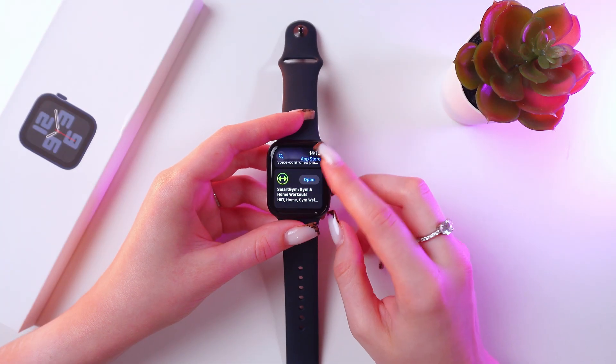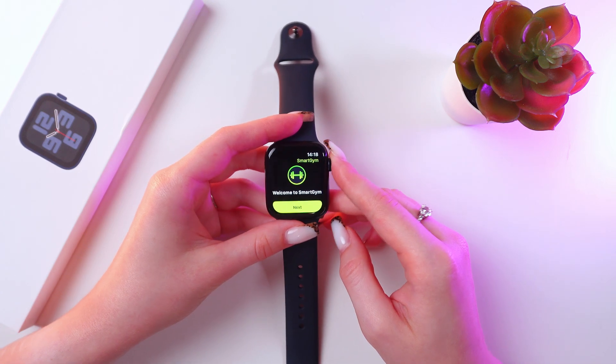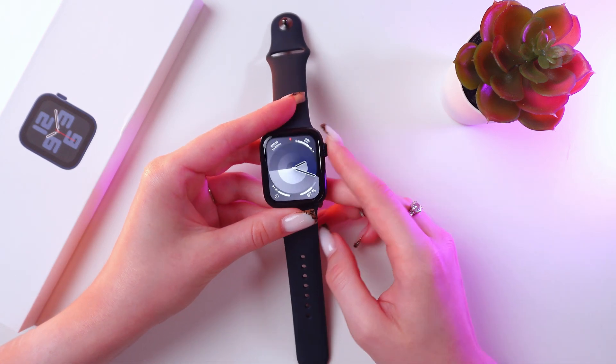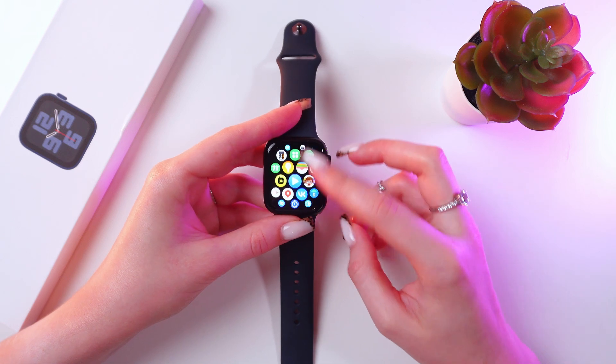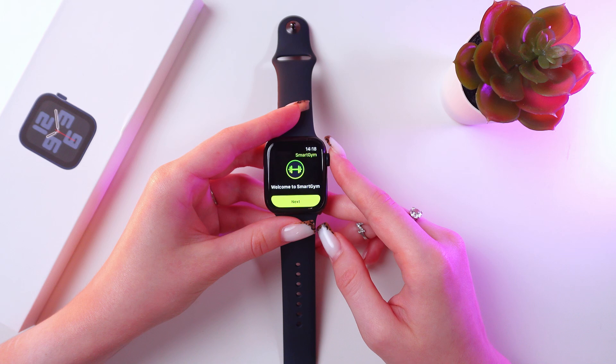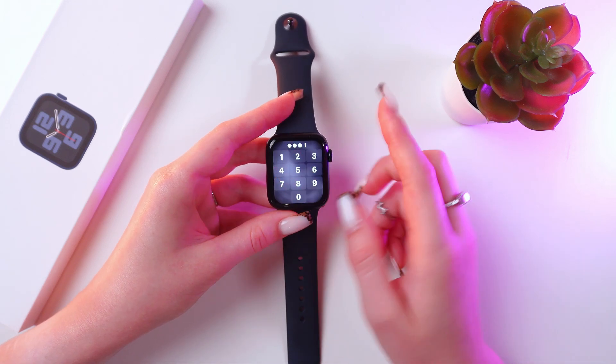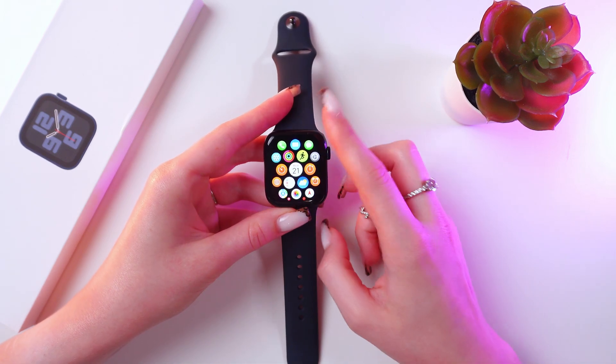Now it is installed and we can open it just by tapping this option. You can also find it in the list of applications — just scroll to find it and here it is. And that's it! Now you know how to download apps. Hope this video was useful for you, and thank you so much for watching.